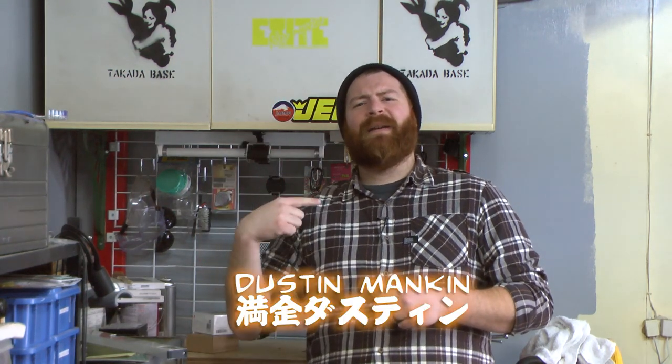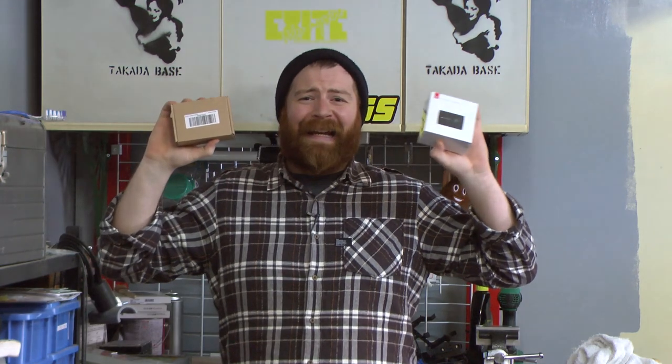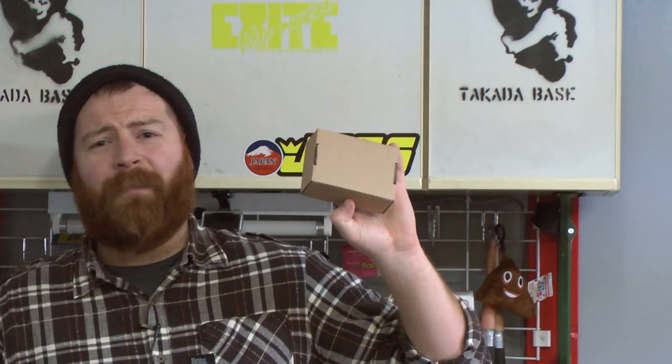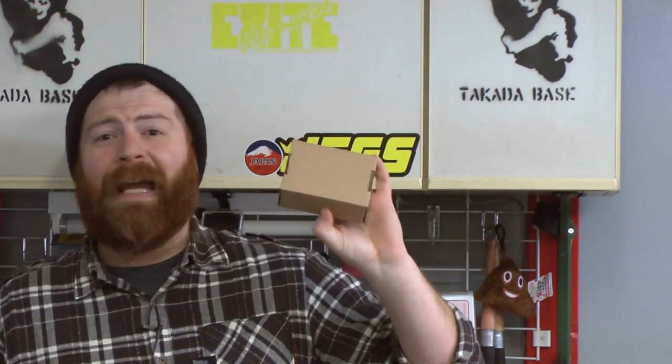Hey guys, what's up? I'm Dustin Mankin and this is Excite Video Magazine. I just picked up a Yi Lite action camera and a Kupton aluminum case to protect it. In this video, we'll be unboxing the Kupton aluminum case for the Yi action camera series.